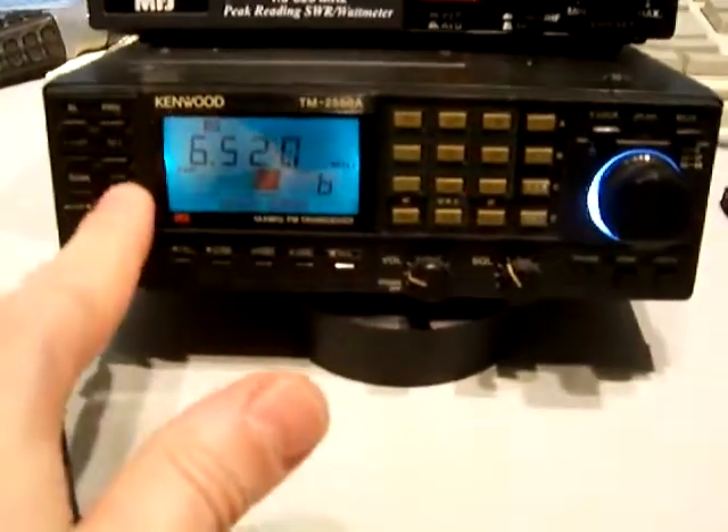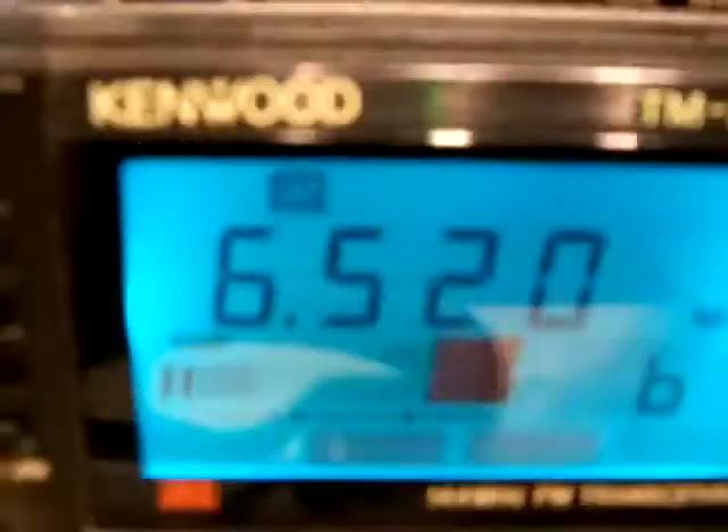Let's go ahead and key up in low power. Let's put it on 20 watts and see what happens. It is at 5 watts — 5 watts on low.